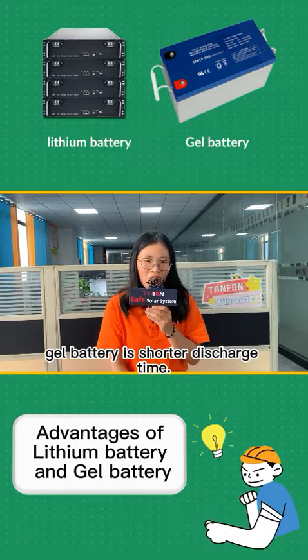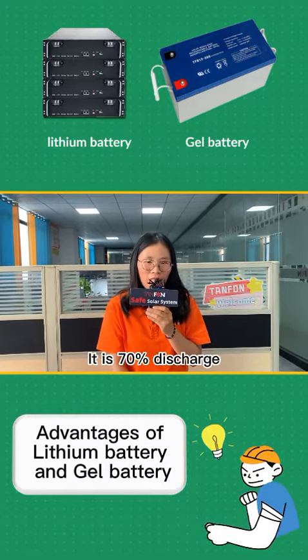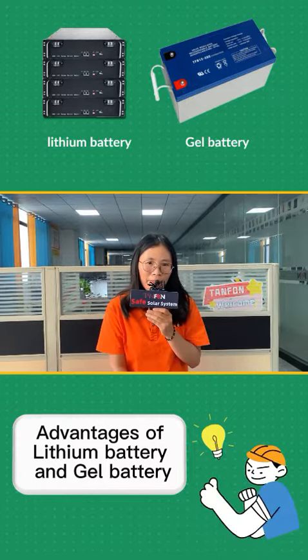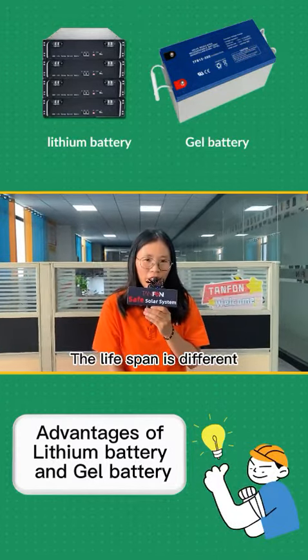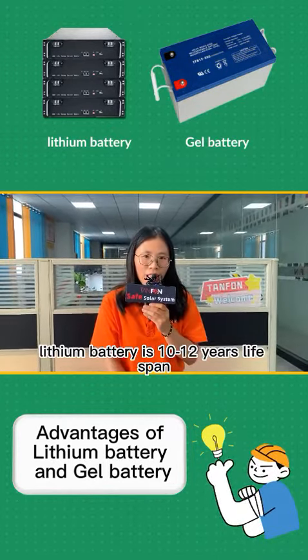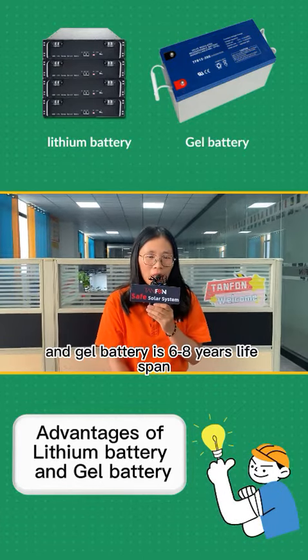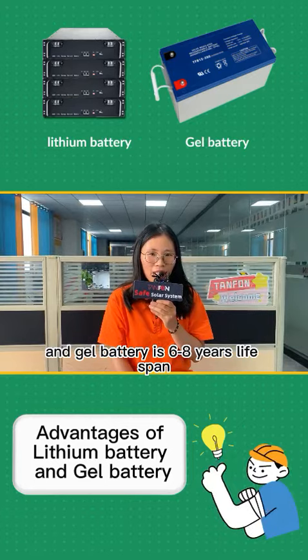The drill battery is a softer discharge type, only 70% discharge. The lithium battery could be 100% discharge. And the lifespan is different — the lithium battery is 10 to 12 years lifespan, and the drill battery is 6 to 8 years lifespan.